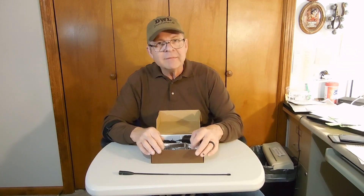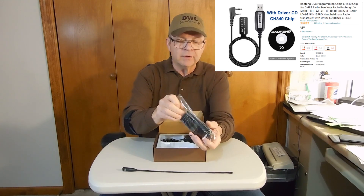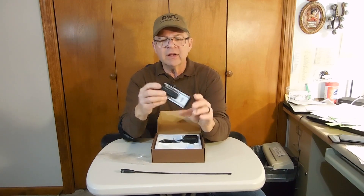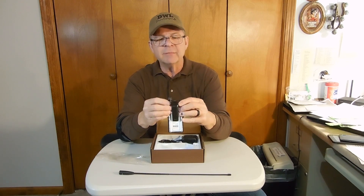You're going to end up programming this radio with Chirp, and you're going to need your Baofeng programming cable and your computer. I've already taken the radio out and put the belt clip on the back — you have to use a screwdriver to do that. They don't come attached, but they're easily attachable.